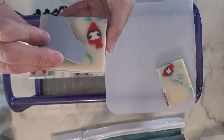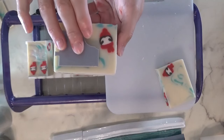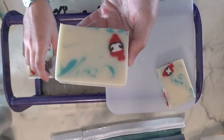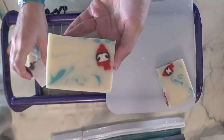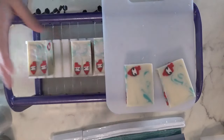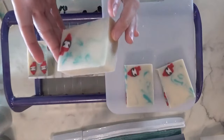I'm going to stamp the 'let it snow.' I wanted it just a little bit over — I'm being picky. It'll still be cute. I'll stamp that and also stamp the face on. I'm not looking forward to doing 32 bars of stamping that face. It's cute, but it's tedious.